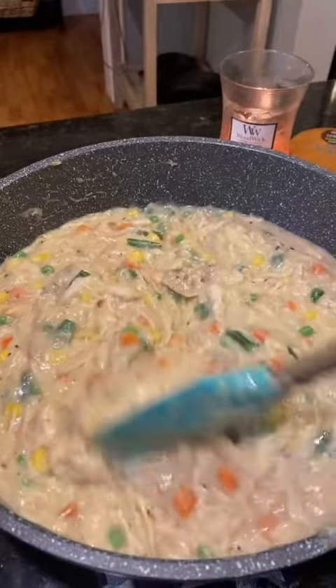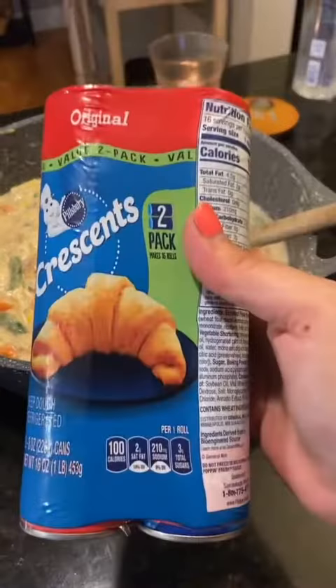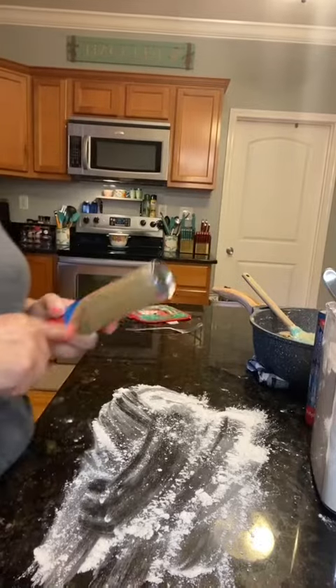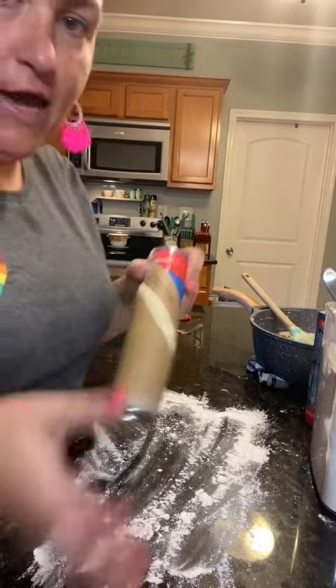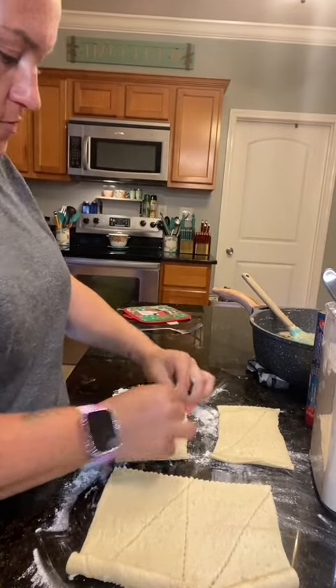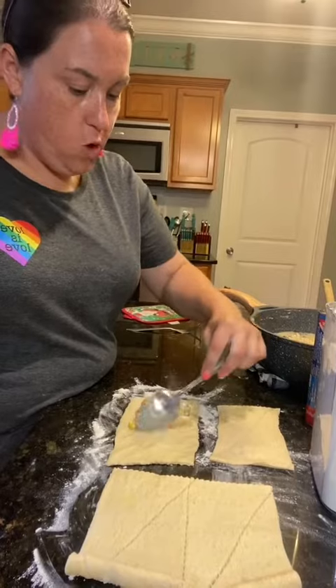All right, here's our mixture, y'all. I let it rest probably about 15 minutes so it could cool off and thicken up. Now we're gonna put it inside of our crescent sheets. A little bit of flour on the surface you're gonna be using. Remember, if these don't open, just tap them on the counter. Each can will make four — you want two of these, and you're gonna pinch your seams together. I kind of flatten them out a little bit. Spoon your mixture on one side.